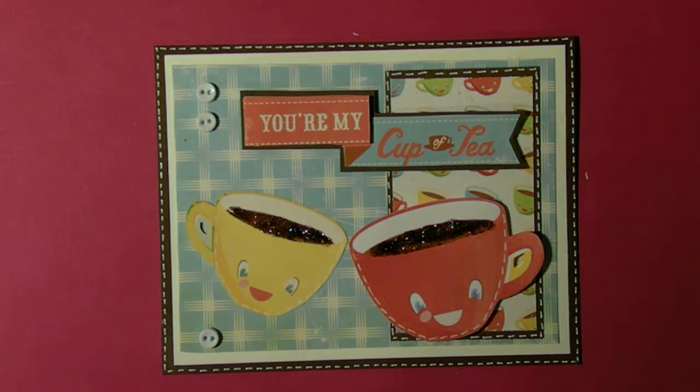Very simple, very quick card. Hope you like it. Thanks for watching.